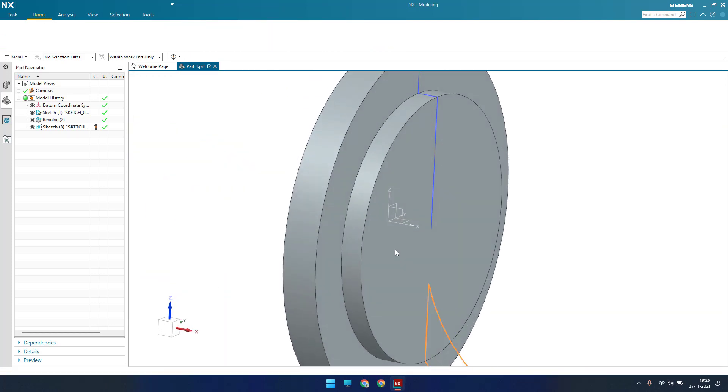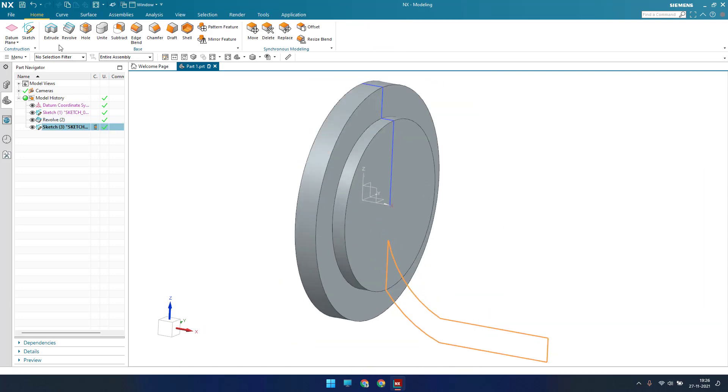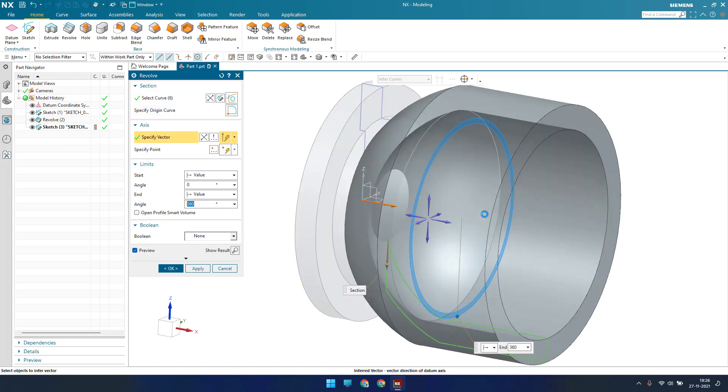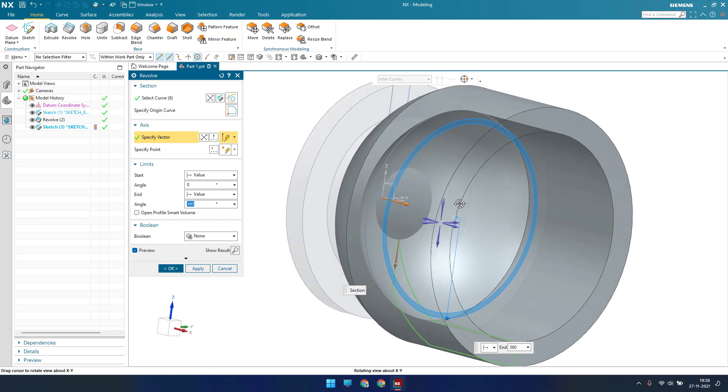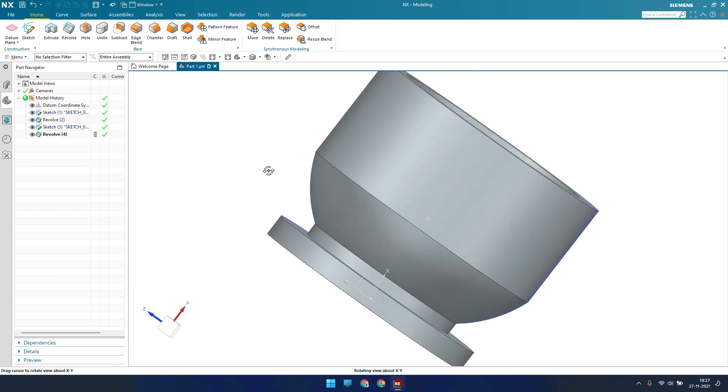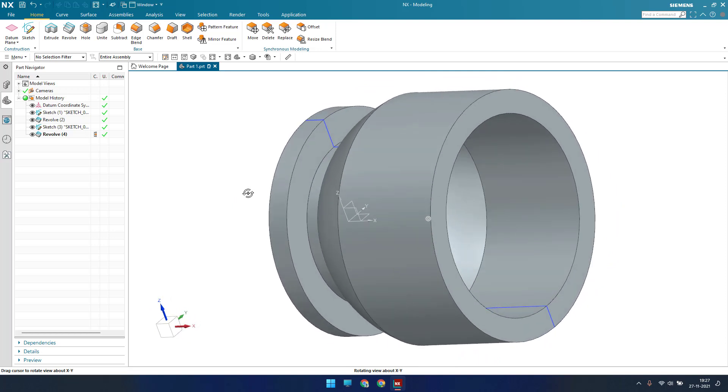The sketch is fully constrained, so let me finish it. Now I want to make a revolve — go to Revolve, select the sketch, and the vector will be along this direction. The profile has appeared. Now do a Boolean Unite with this body and click OK. This is our model now.